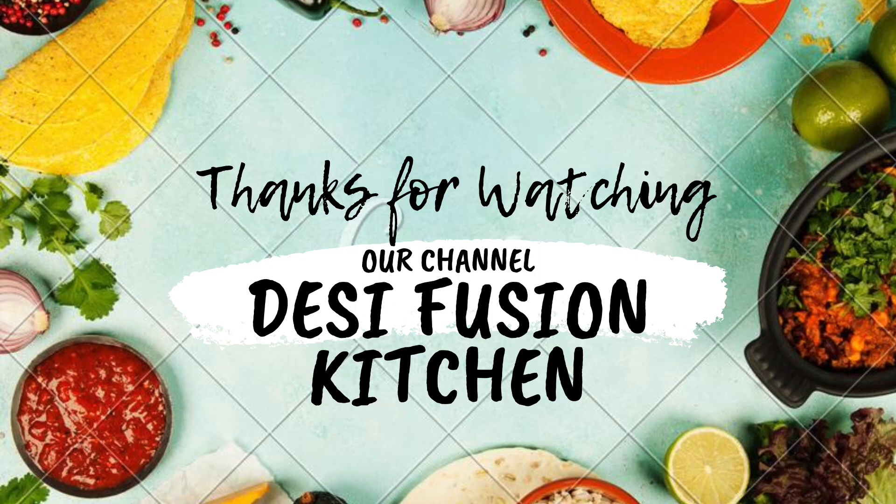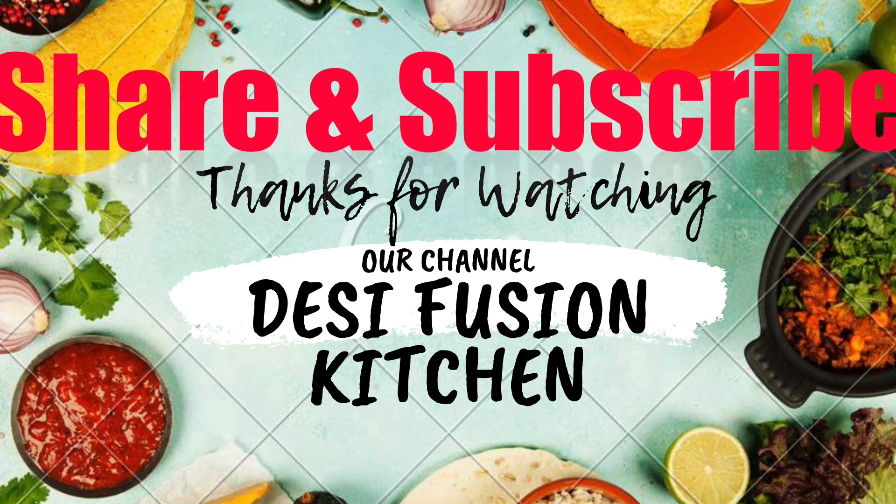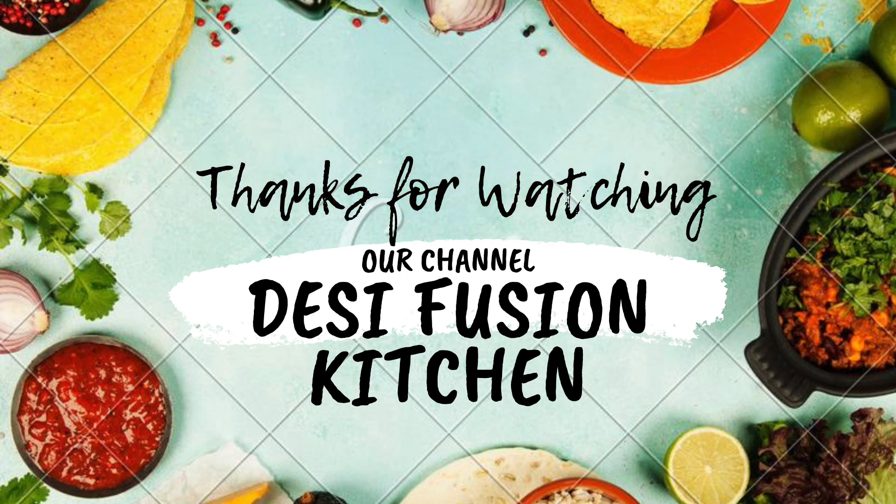Thanks guys for watching our video. Let us know if you like the recipe, and let us know if we can make any modifications for our future videos. Bye!